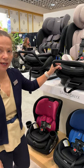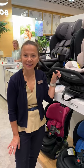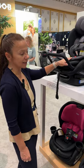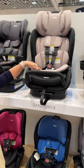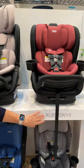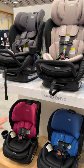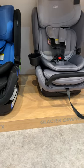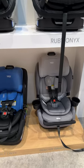It's going to have a 10-year expiration date from date of manufacture. There are a lot of fun fashions: this one is stone onyx, sand onyx. The first portion of the name — sand — is the accent color, and onyx is your baseline or majority color. Ruby onyx — those are the three colors for the Poplar S. For the Poplar, we have magenta onyx, cobalt onyx, and glacier graphite.